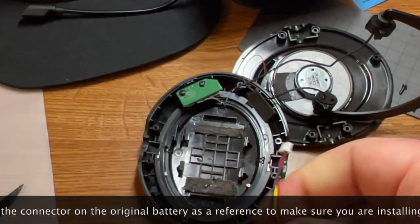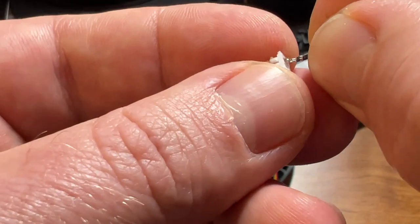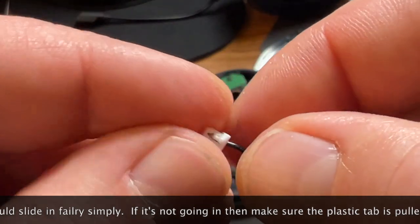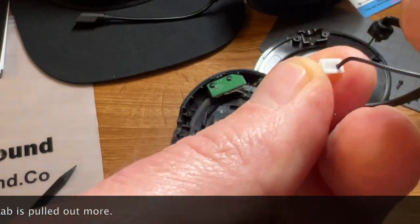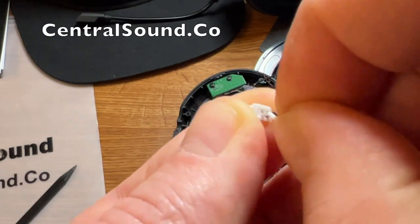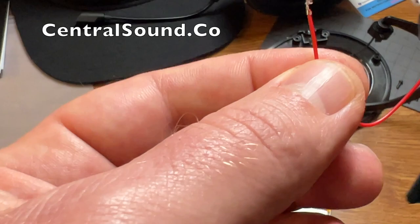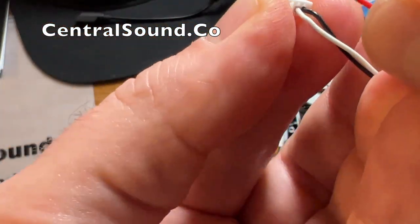Here is the original connector piece on the original battery, and we're going to reposition the wires. All the way to the right will be the black wire, in the middle will be the white wire, and all the way to the left will be the red wire.